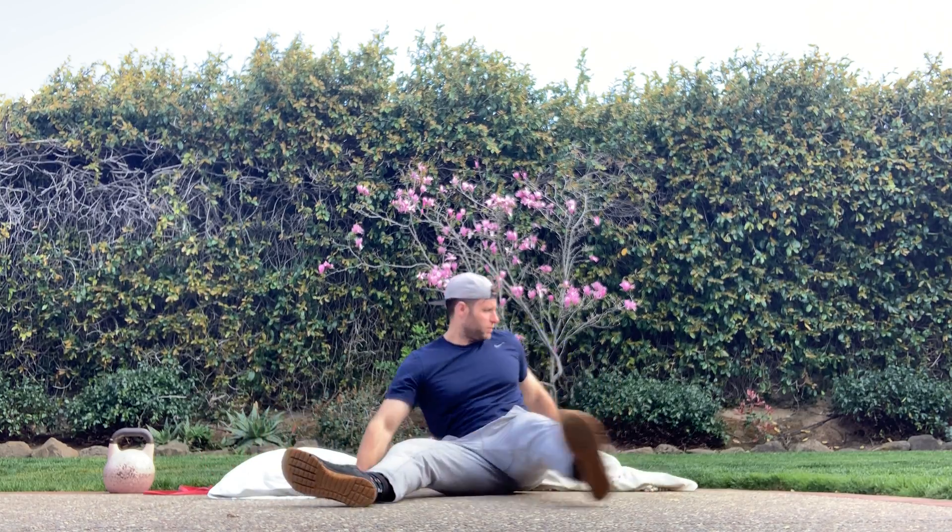Get after it, have fun — this is going to be a nasty one and you guys are going to do fantastic. Alright, I think I've talked long enough. I'm going to go back to my rest. You guys have a great day and I'll see you in the gym!